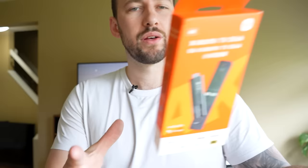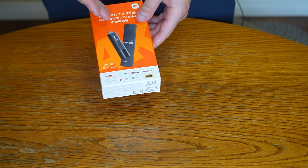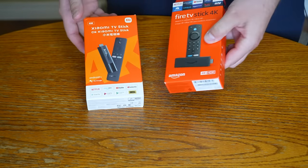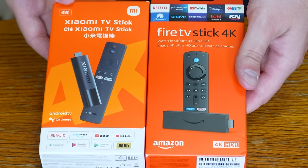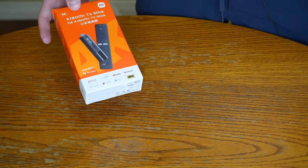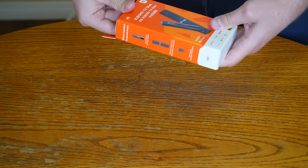Now let's get into the Mi Stick. Let's start by unboxing this thing. We've got to start by seeing if the pieces that come inside are similar to the Fire Stick. The first thing you're going to notice — they couldn't have tried a little harder to differentiate the packaging a little bit. Now this is a 4K stick, and right off the bat, they only have one model, and that is 4K.